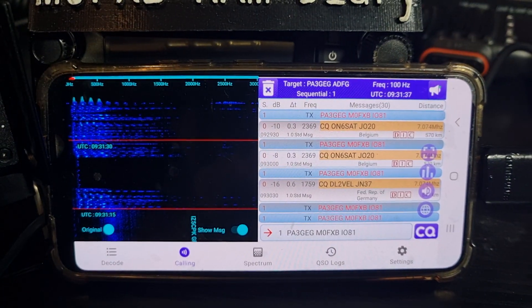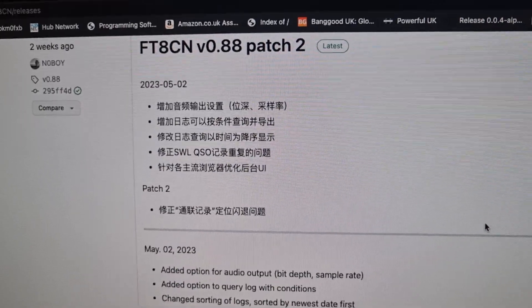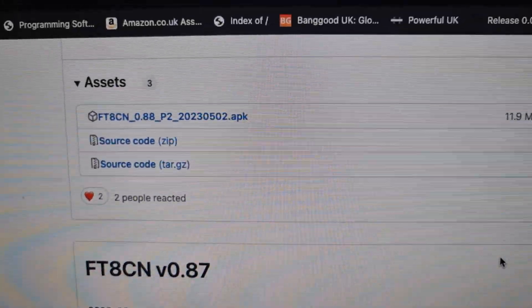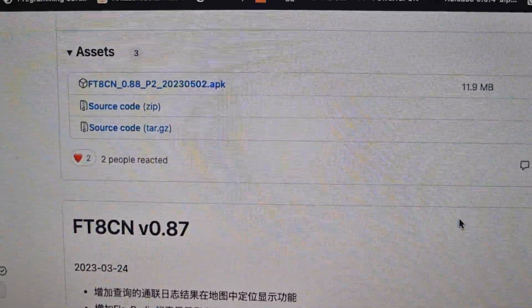This is a free APK that you can download — I'll put a link in the description. It'll look like this; scroll down a bit, download this APK. There are always updates happening here, and just Google it and you'll find it comes up straight away. Download that to your Android phone.